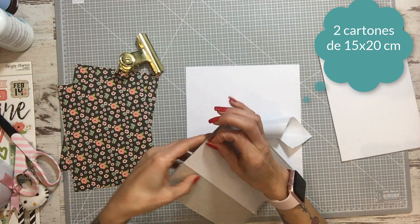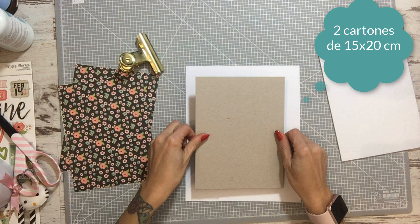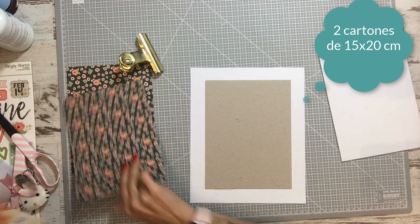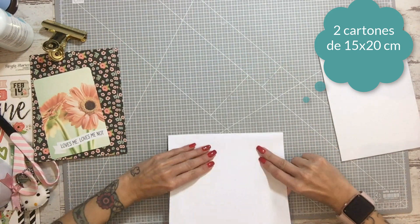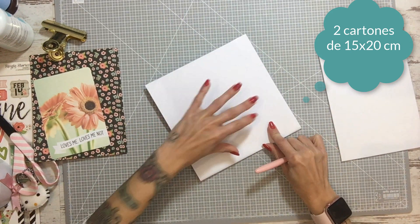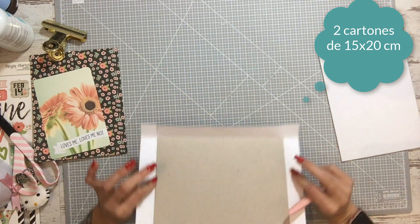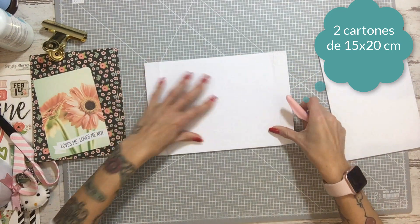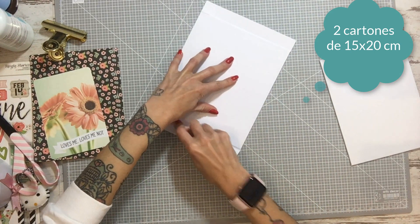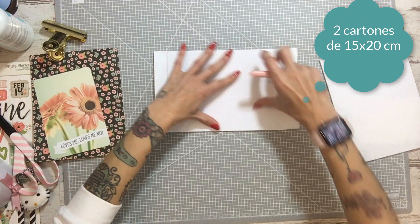We are going to go to the cardboard. This is the 180 grams in black. We are going to take a bone folder and we mark it very well, we open the side to fold, and the mark is marked — this one here also, and this one.